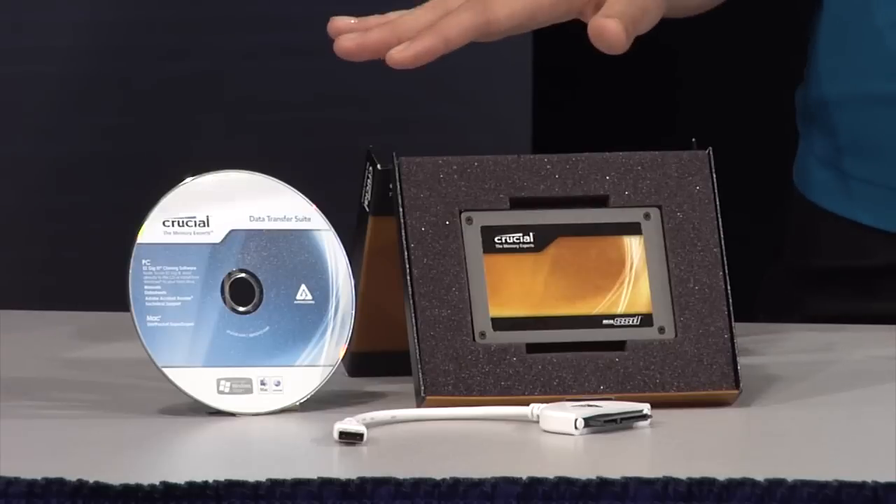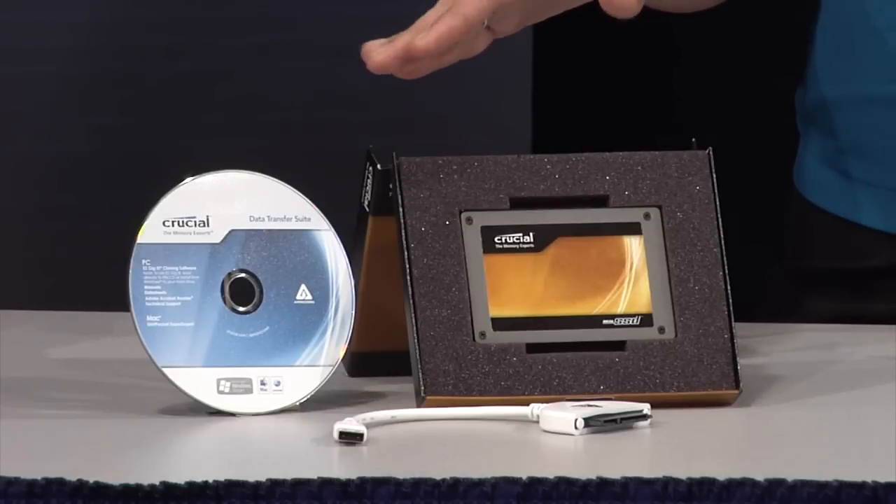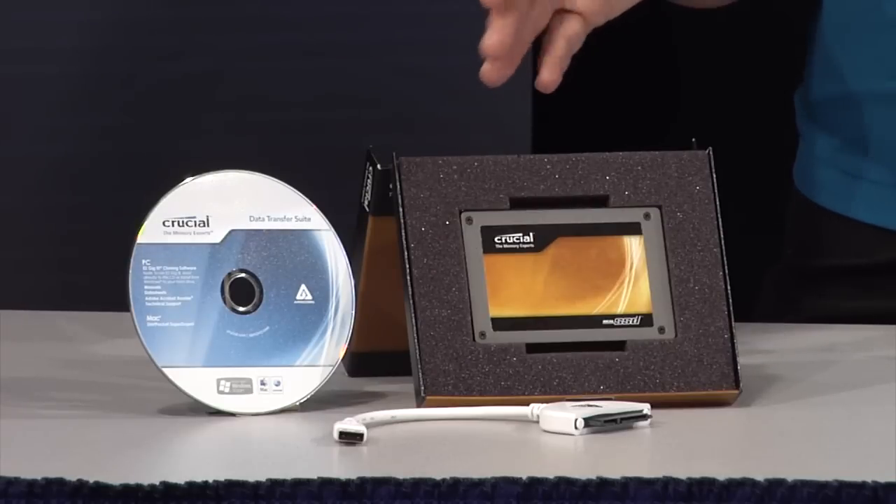Fortunately, it's not difficult to transfer your important information to a Crucial real SSD. You can easily make an exact copy of your computer using the drive cloning kit included with your Crucial real SSD.